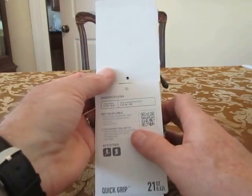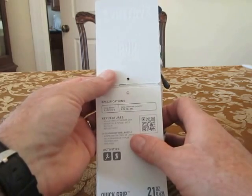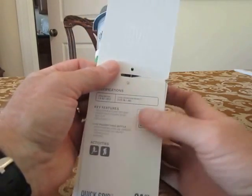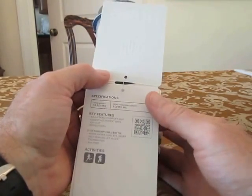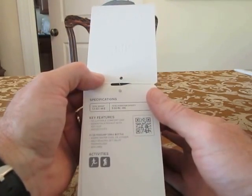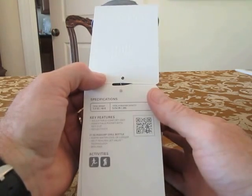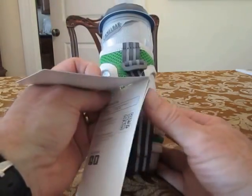It's an adjustable comfort grip, essentials pocket with a key clip, and it is reflective — good if you're running at night. It is a chill bottle; it keeps your water cool two times longer, which is always nice. It has a self-sealing jet valve, and it is BPA-free.